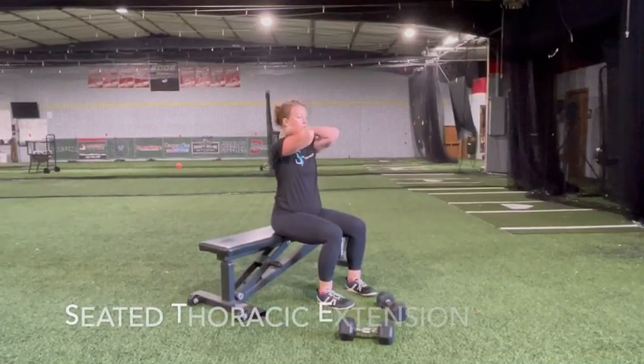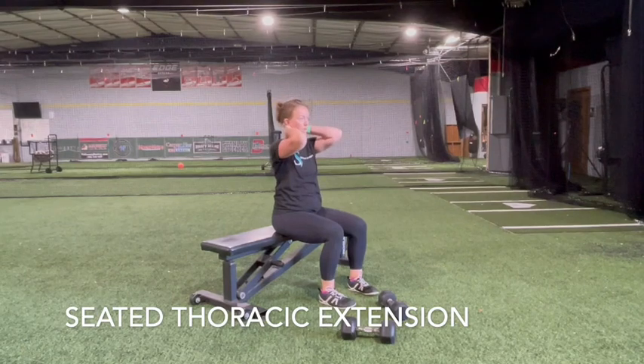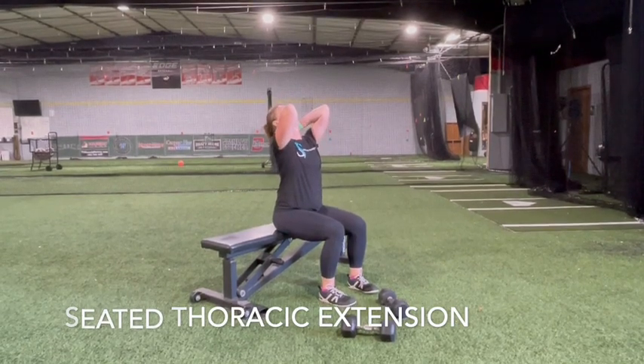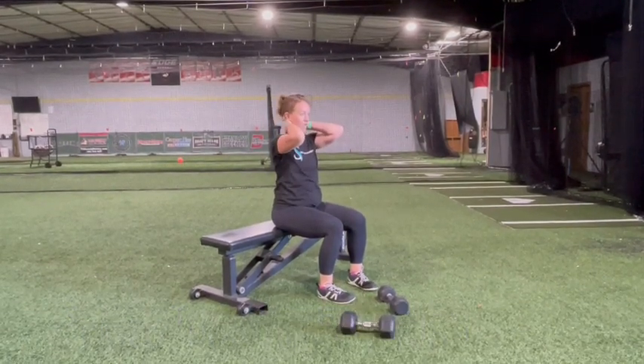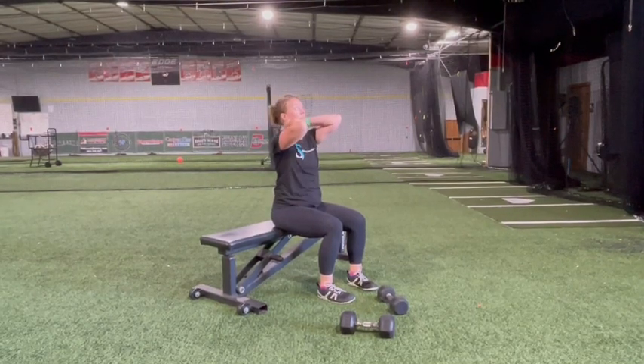Start by sitting up tall on a chair or bench with your shoulders back and down. Clasp your hands behind your head, pulling your elbows forward. Maintain an upright posture and extend your upper back, pulling your elbows up toward the ceiling. Hold for a couple of seconds, then return to start.